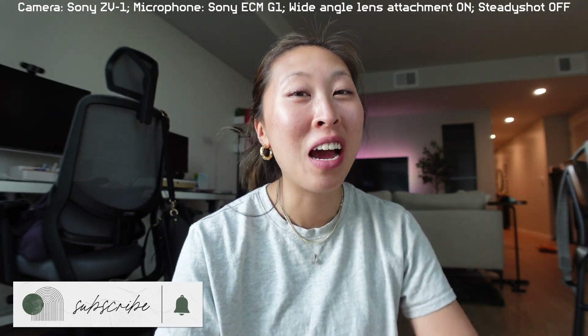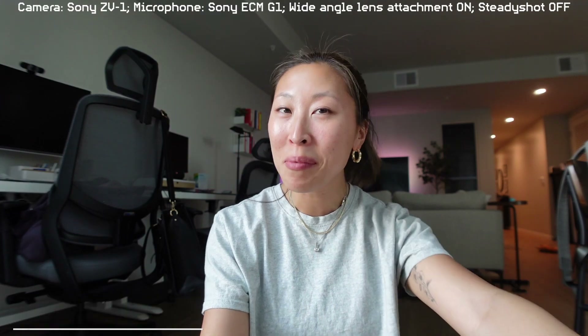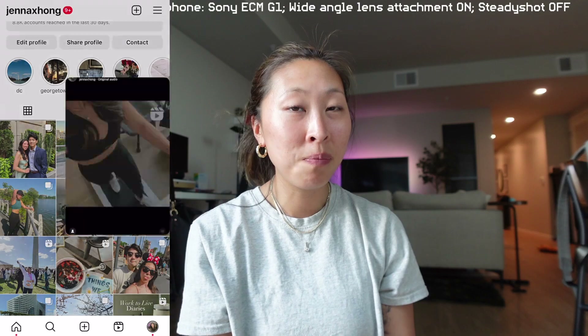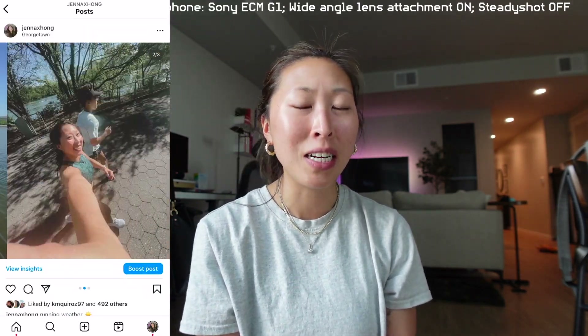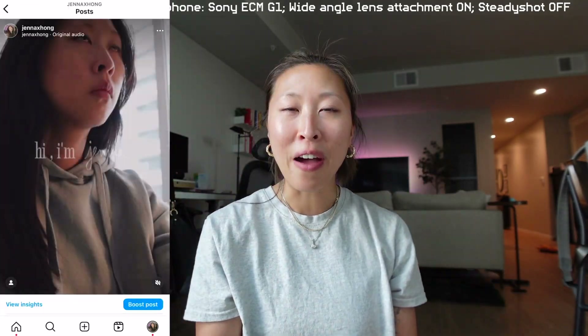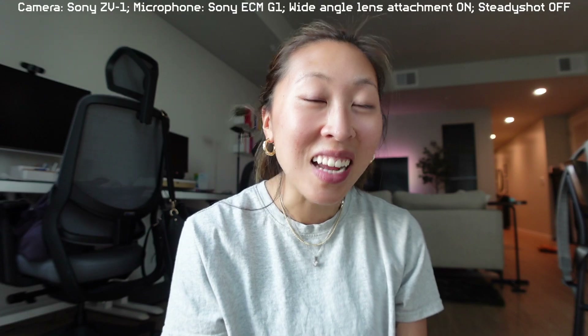I've had my YouTube channel for two and a half years and I've been filming on the same camera this whole time. What you guys are being filmed on at this very moment is called the Sony ZV-1. It's the best camera ever — such a good compact camera. I actually have a wide angle lens attachment on this camera too because I want to get that wide angle effect. But you know what, it's time to invest.